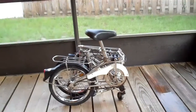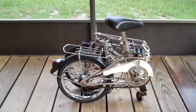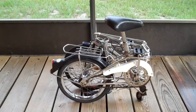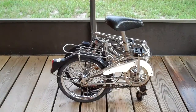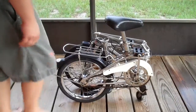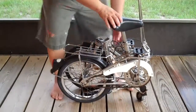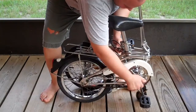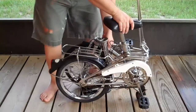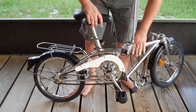Very nice package. You're really going to like this bike. So I'm going to put it back so you can see how easy it is to put it back. You just push this, move this up — down, I'm sorry. Open it.